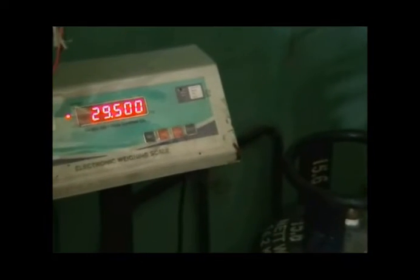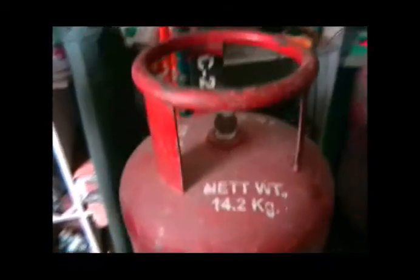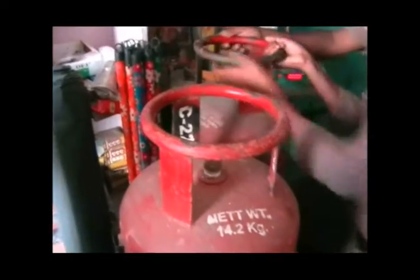This is a bandol. This is 300 grams. This is a photo site. Let's see how it comes to a bandol.